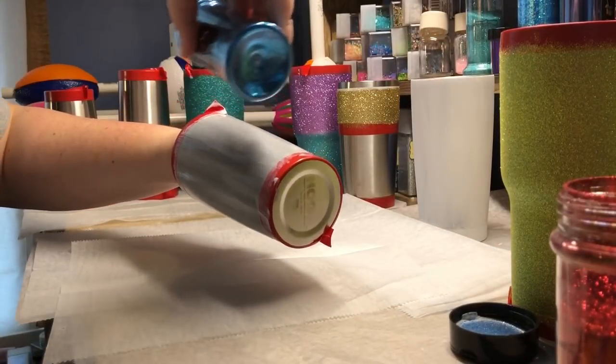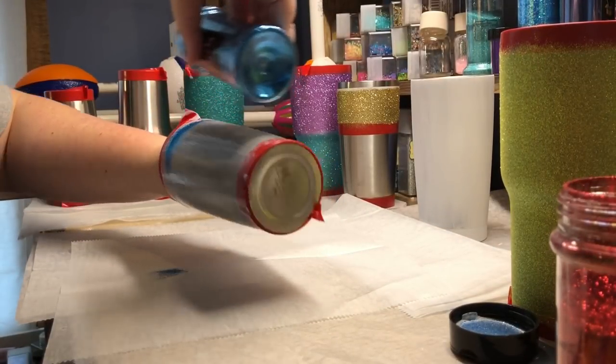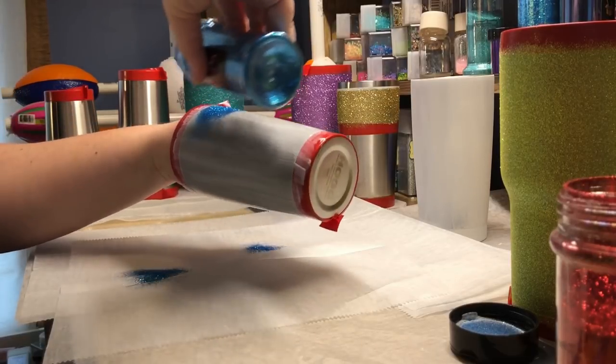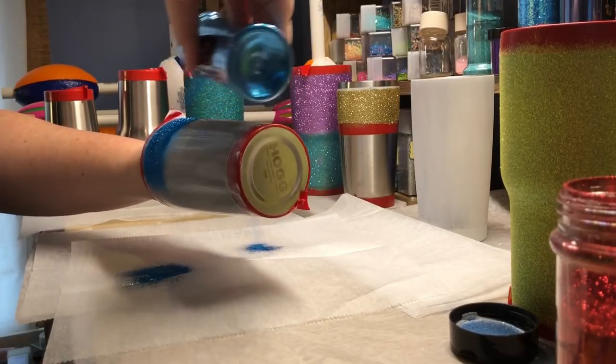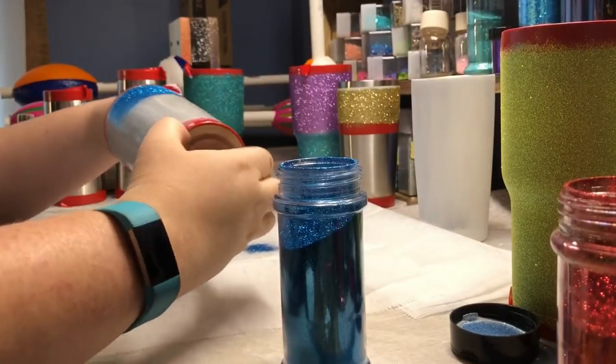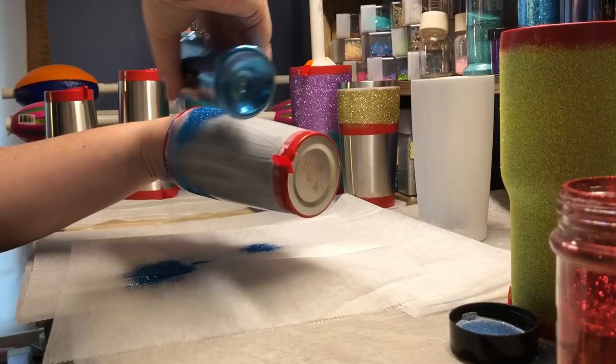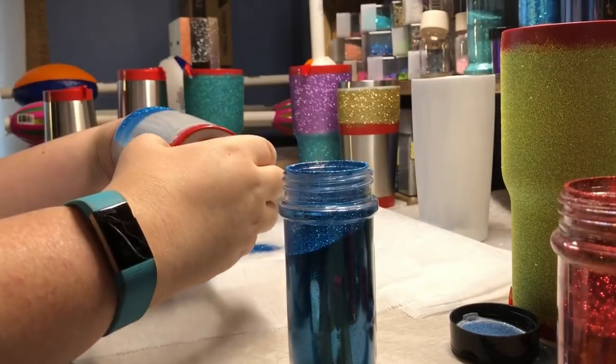Once I get my Mod Podge on and even, I start with my first color and I sprinkle over the area that I want to color. I use different wax paper under for each color so that my glitters do not mix.